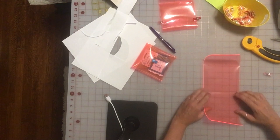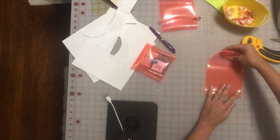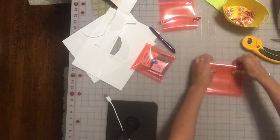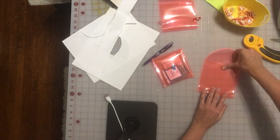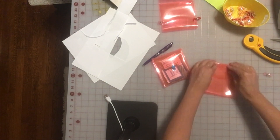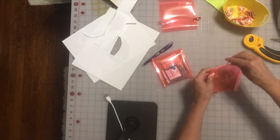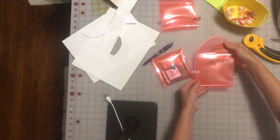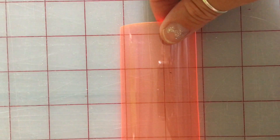It's cut out and I'm going to fold it at the folding line to make a crease, then remove the template. At this point, if you'd like to insert the snaps, do so now. I think it's easier to insert them before you sew the sides together.